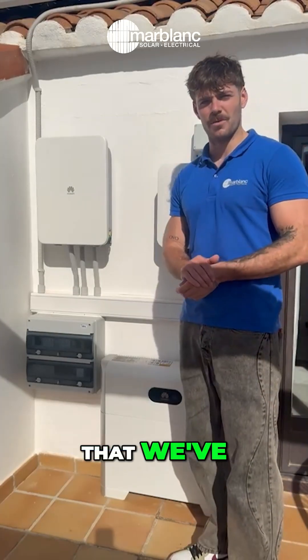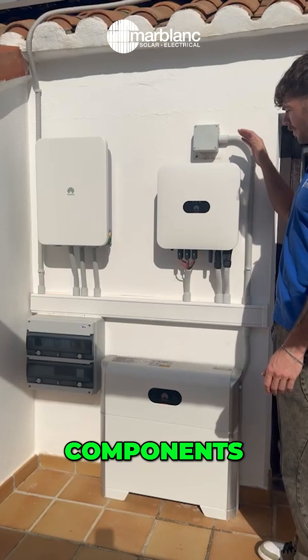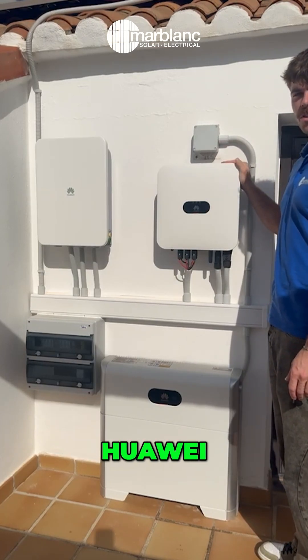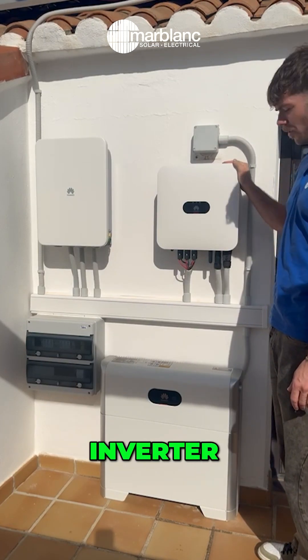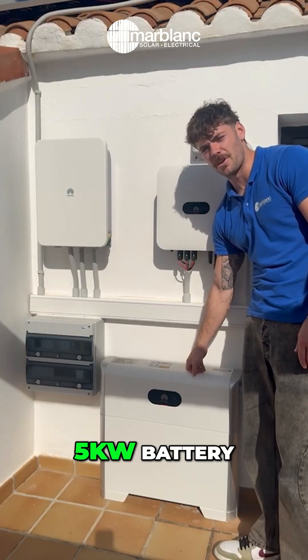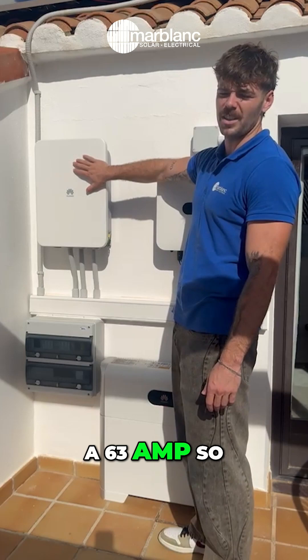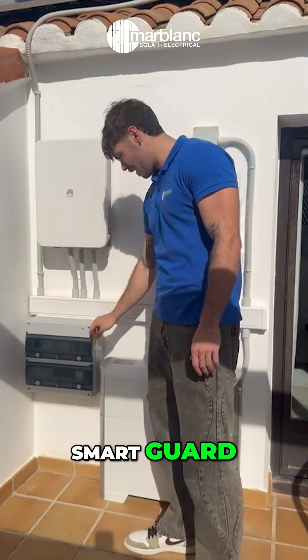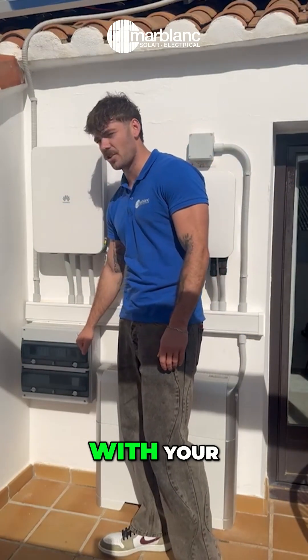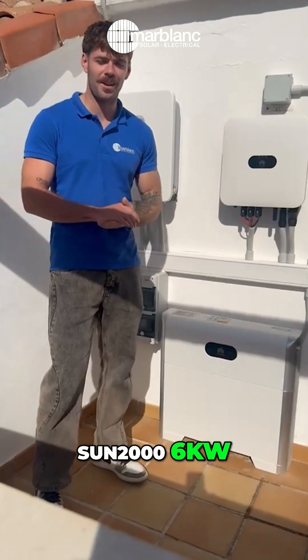This is a recent Huawei system that we've just fitted up. What we have here is a couple of components: this is a Huawei SUN2000 6-kilowatt L1 inverter, down here you have your SUN2000 Luna 2000 5-kilowatt battery, over here you have a 63-amp Smart Card, and over here we've got a Sun Box with your protective devices inside.